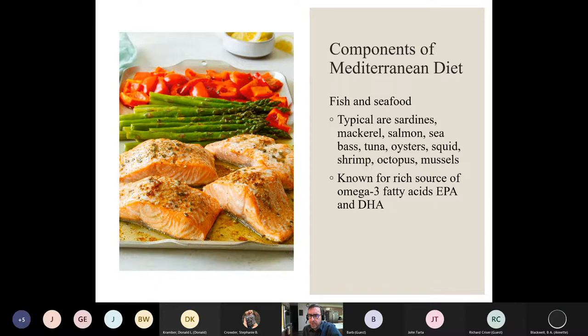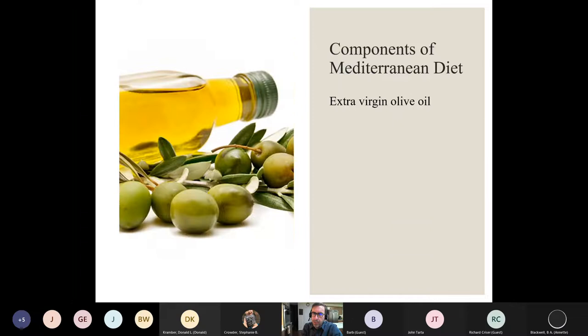You can also get omega-3s through walnuts or flaxseed, but fish is a pretty strong source. The combination of fatty acids you get from fish is different than from plant sources. Importantly, the studies showing beneficial health aspects are based on people eating the actual fish and seafood sources. If you like fish and seafood, I encourage you to bring those into your diet. If you're vegetarian, defer to plant sources of omega-3 such as flaxseeds, walnuts, and some cereals. Fish and seafood are associated with lower risk of mortality, heart disease, colorectal cancer, and heart failure.